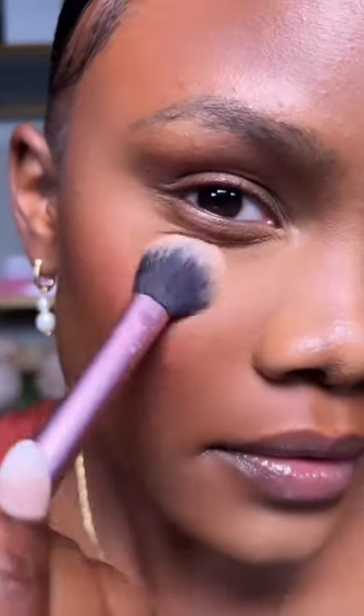I'm going to show you how to flawlessly set your makeup. You want to start off with a good setting powder. I'm using the Ultra HD setting powder by Makeup Forever and I'm using a brush to press that on all the areas I applied concealer.